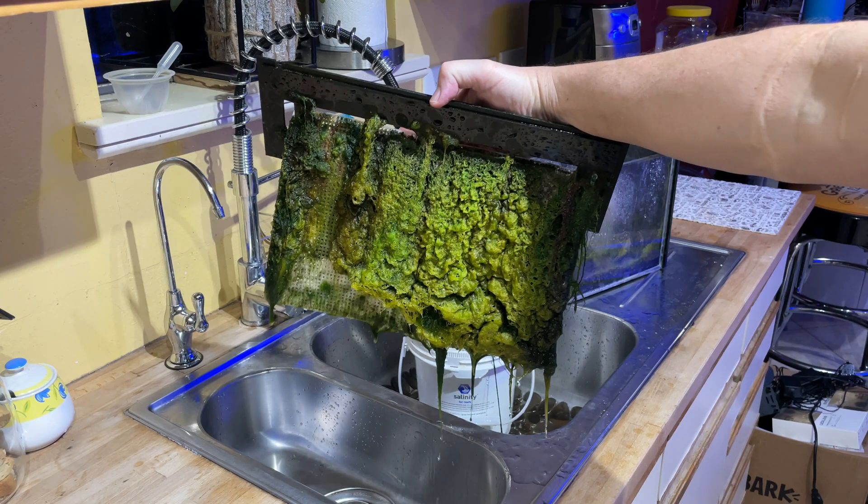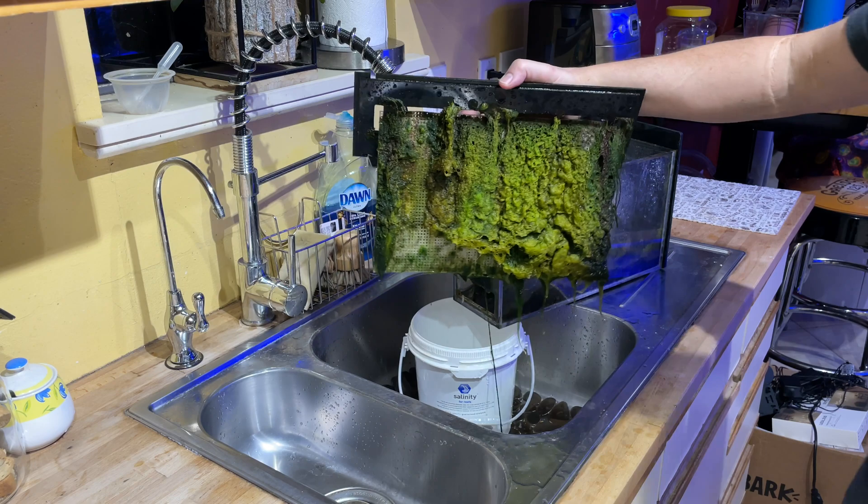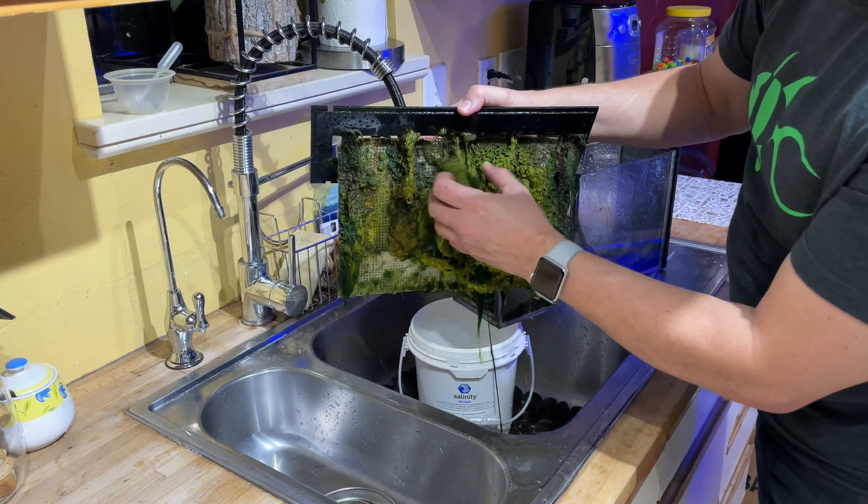As soon as Jack and I got back from our walk, I grabbed the drawer out of the turf scrubber and filmed moving it into the kitchen, but the camera wasn't on at all. Look at all that lush hair algae — wow, seriously. The other side was even more spectacular, but the camera wasn't on, so we didn't get it.